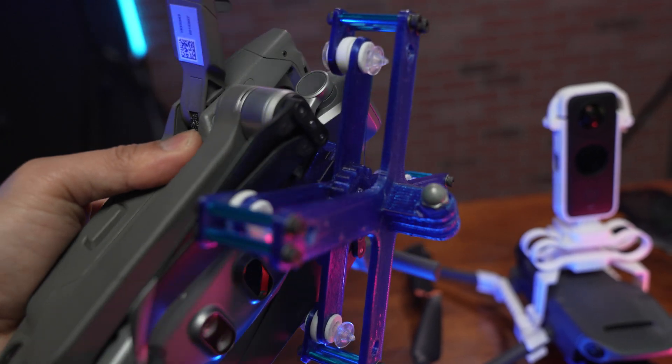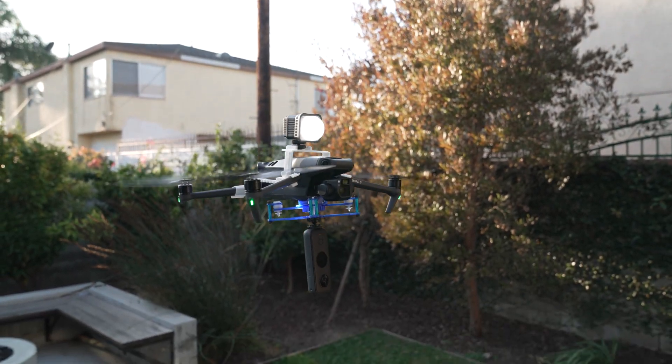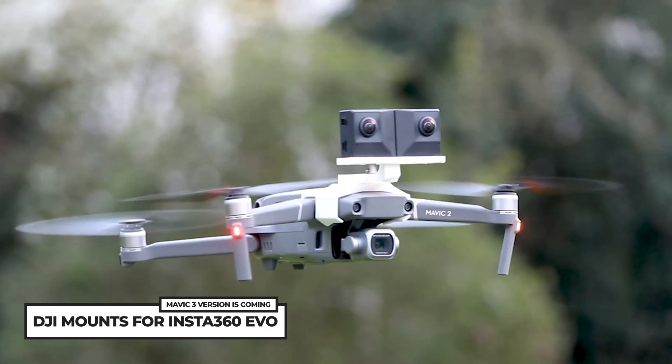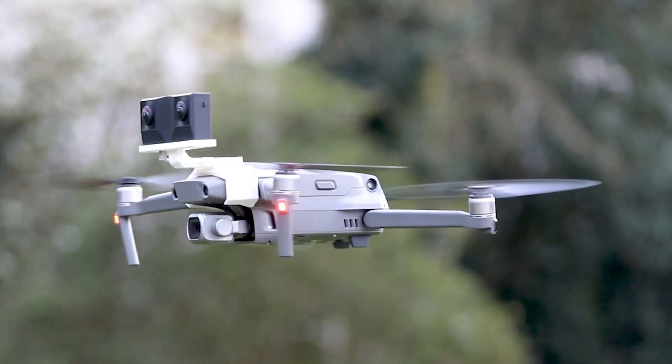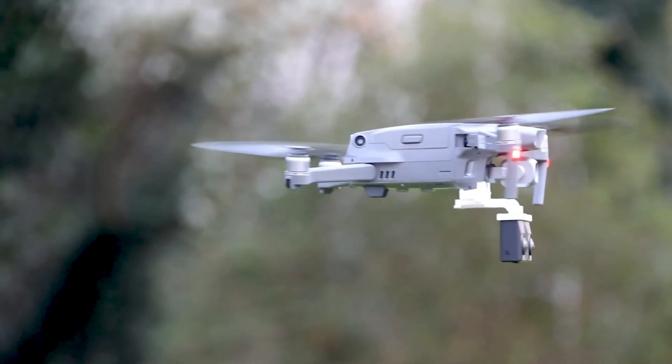The biggest difference is vibration dampening. DPD mount comes as a full package with vibration rubber that makes sure your footage is silky smooth. For DJI mount, you need to buy an extra 3D printed vibration dampening system, and even then the result is not as good. If you just want to buy it and be ready to go, DPD mount is the easier option. DJI mount also has a special mount for Insta360 EVO or any small VR180 camera, and is highly recommended if you are into 3D VR180 video creation.